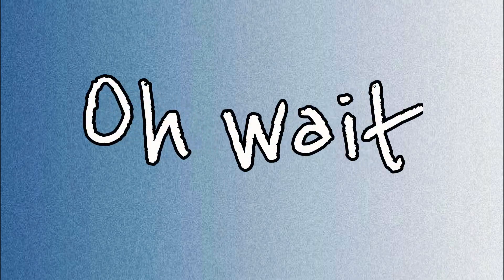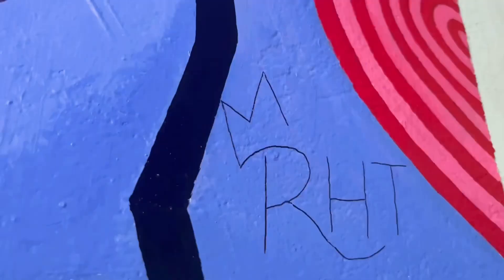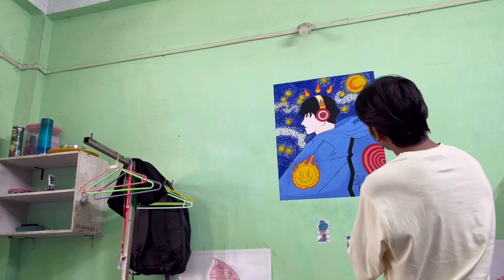Oh wait, I forgot to keep my signature. Now it's complete. Bye bye!